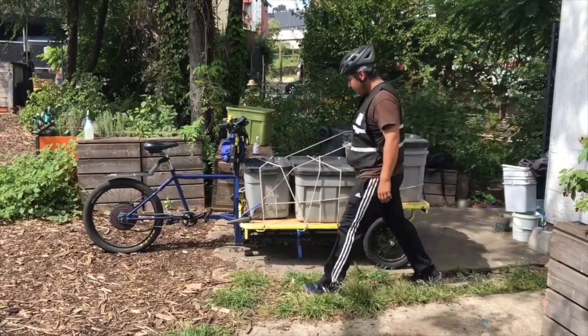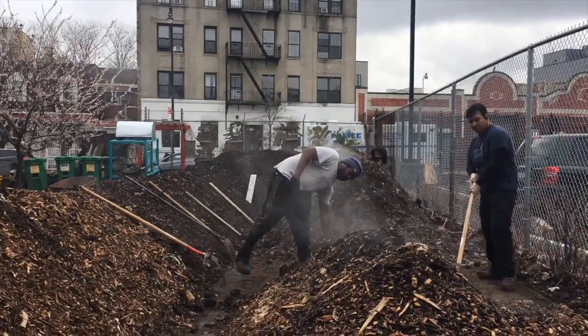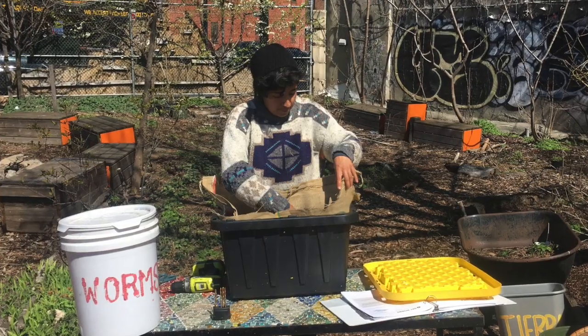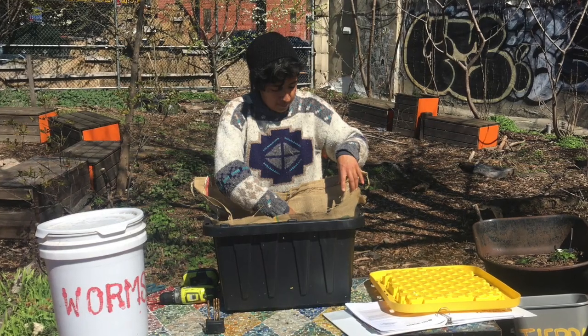Our team of young people collects food waste from households and businesses and transforms it into compost in Bushwick, Brooklyn. We're going to share a little bit about how to make a vermicomposting system, otherwise known as a worm bin.